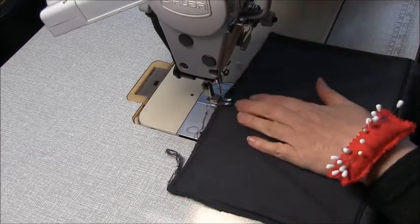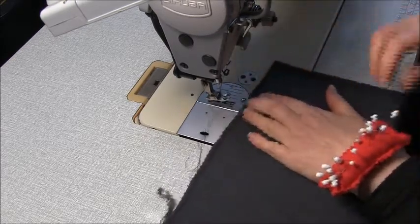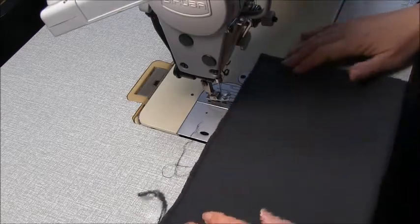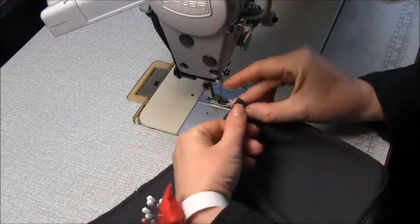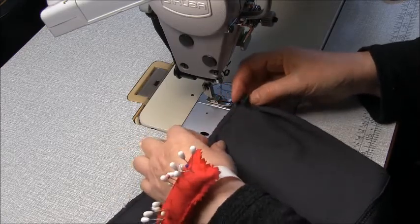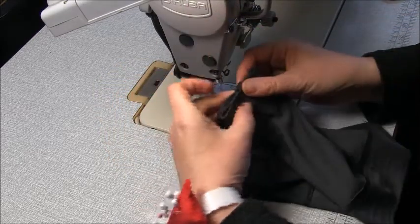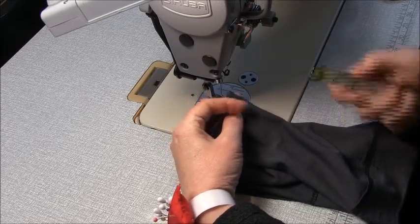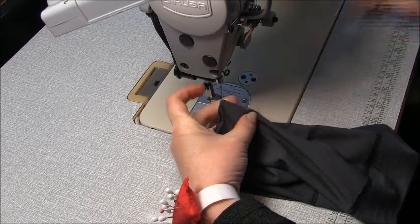You'll be able to see those notches through that overlocking line. Now come to this folded edge — pick it up and you'll see there's a notch right on the very edge. Pick up that notch and fold it so that it is sitting on top of that last stitch line we just did. When you have that like so, take your tape measure and measure down one inch, two and a half centimetres.